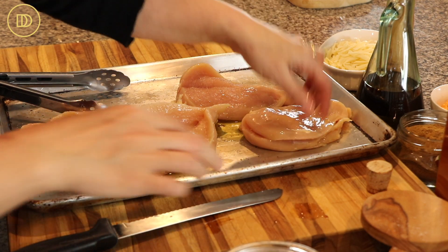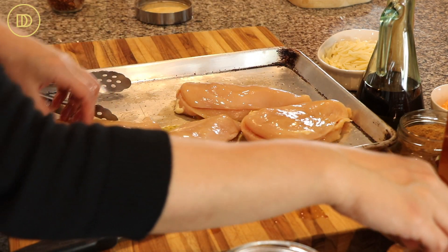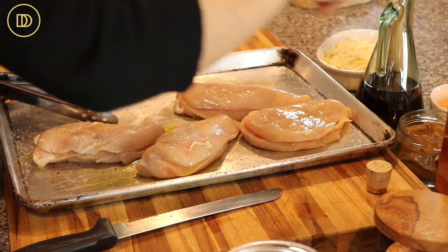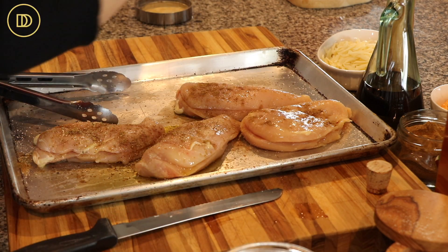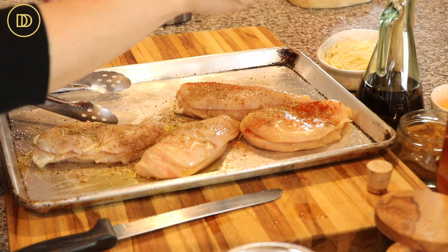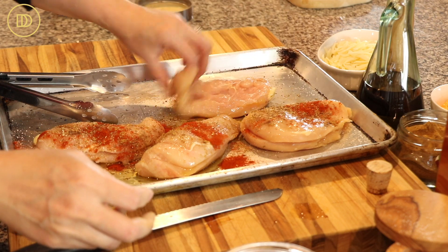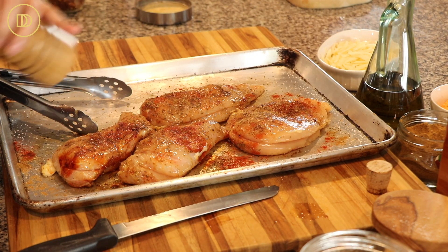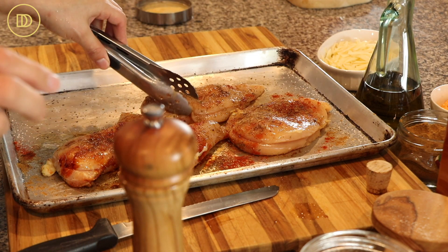I'll put the pepper in a little bit because I don't want to have to touch the pepper grinder right now. On the outside, we're going to do salt, a little bit of cumin powder, some oregano, and paprika to give it a really nice color. This is regular paprika, not smoked. We're going to do the same thing on the other side. Now that I've washed my hands, I'm just going to season it with some black pepper on the outside and on the inside as well.